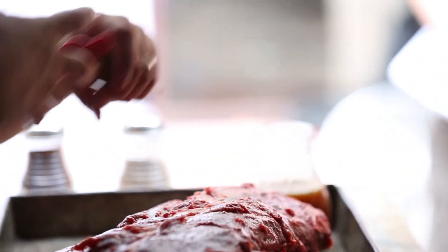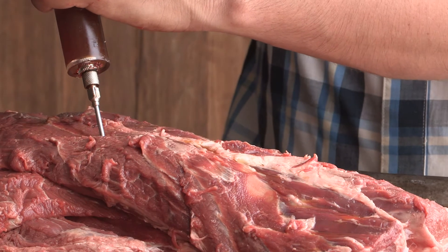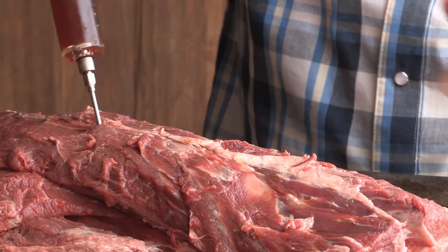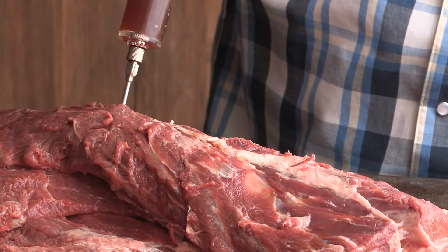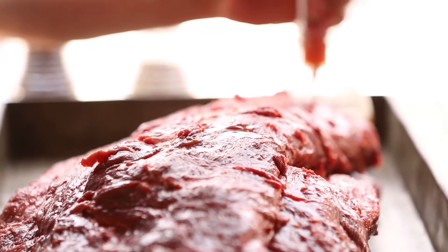This is beef base, beef stock, soy sauce, Worcestershire sauce, and water. My favorite base is Miners — it's got little bits of beef and it's just fantastic for a beefy flavor.